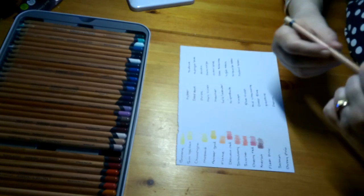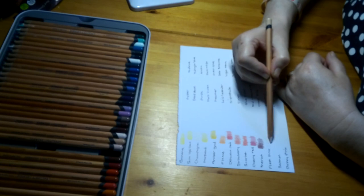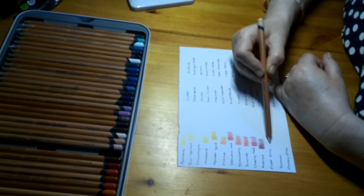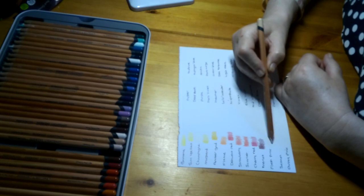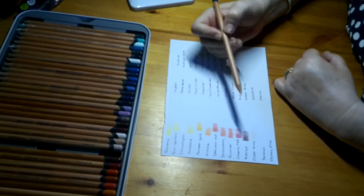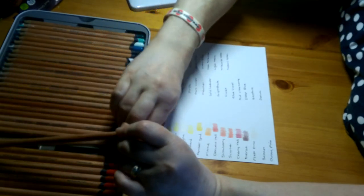Then we have Flesh Pink, Lightfastness 1. I don't know if you're going to see this colour because it is very, very pale — a bit like the champagne colour. I can't bring it up to my camera because it'll just blow out. If I press a little bit harder it might show — it's a Flesh Skin type colour.